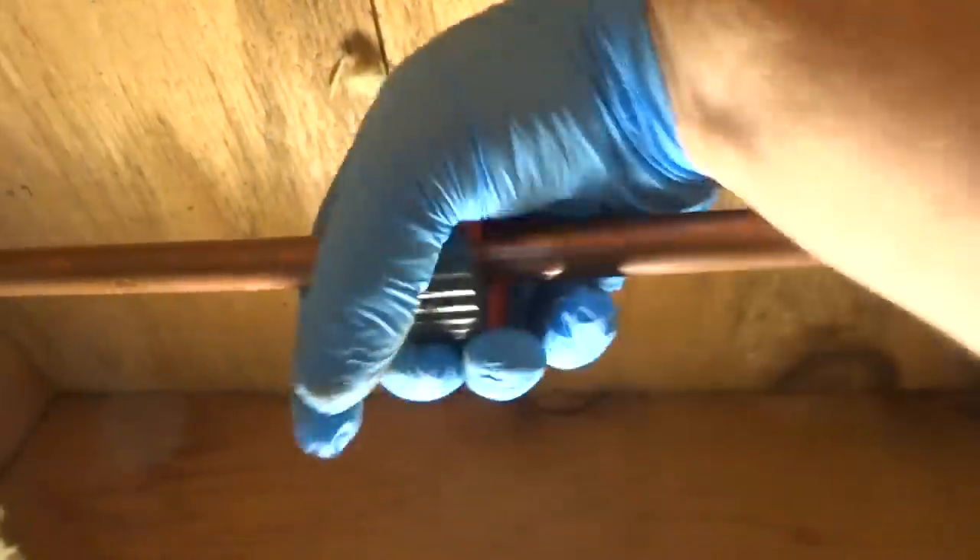Down in the crawl space — well, it's not really a crawl space, I'm standing up in here, but it's not a full cellar. She's got four of these and this is the only one that really needs to be replaced, so I'm only going to replace the one that needs it. I did clean the pipe before I cut it — we'll get a push coupling in there.